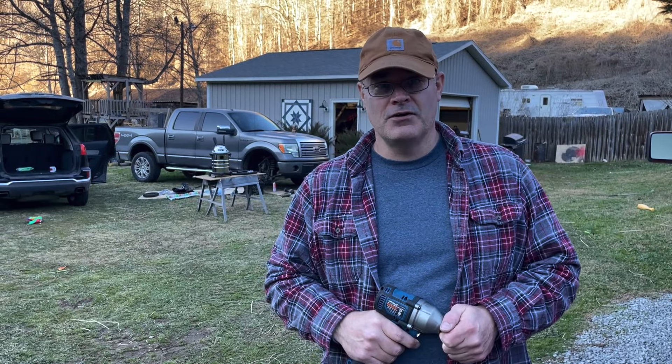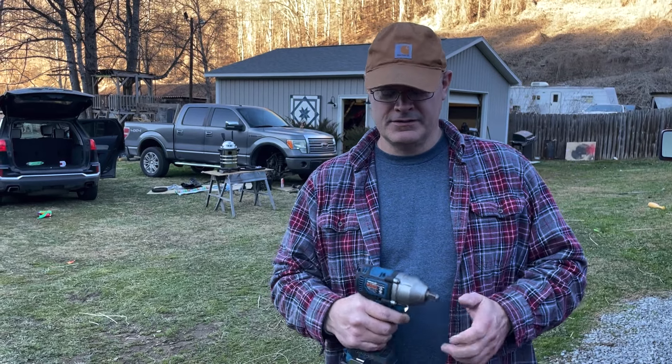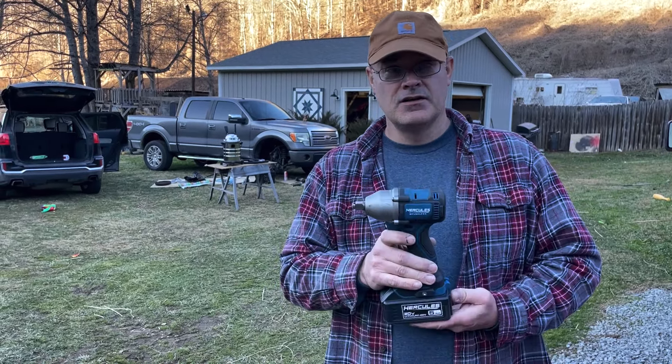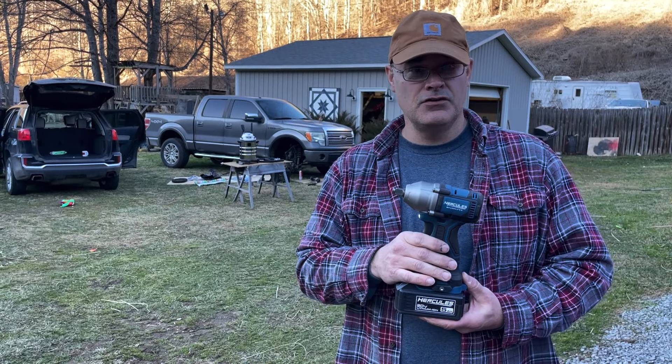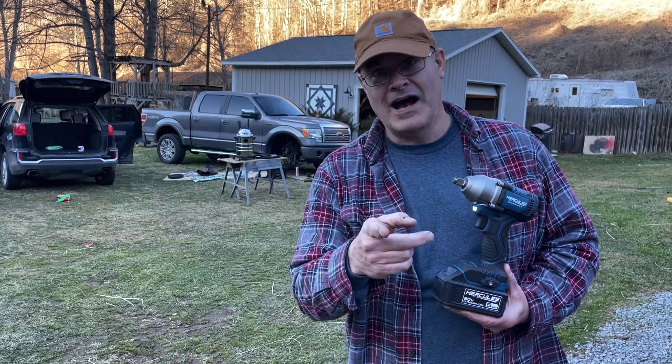Hey, welcome back. Project 38, Ranger Sprocket here. Today I'm thoroughly impressed with a Hercules Brushless Impact Wrench. We're going to go through some testing and a review. Stick around, and we'll show you why.